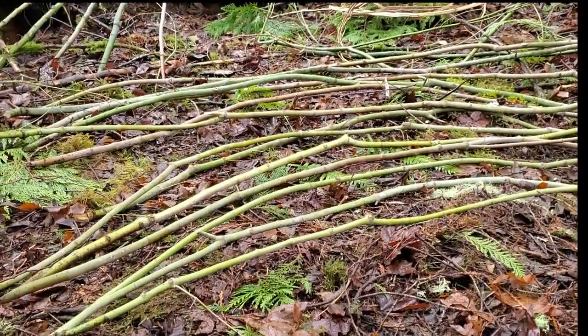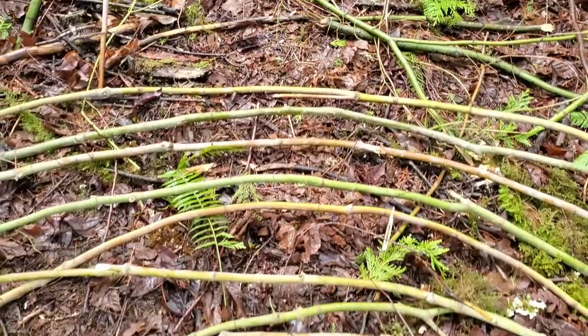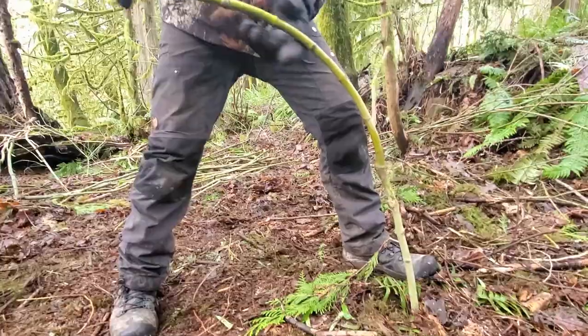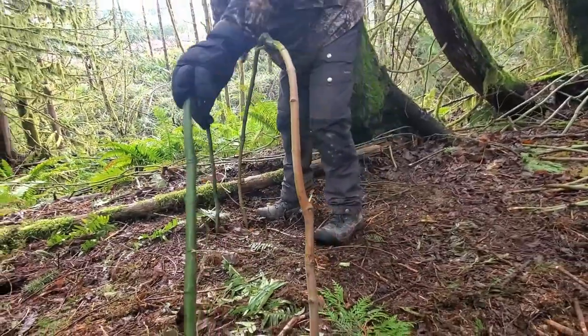For this first one, we start by harvesting some vine maple. You could use other trees as well, but they have to be green and flexible. We always try to take our cuttings in a way that will preserve the life of the tree and ensure that it grows back. After your cuttings are ready, it's just as simple as it looks — we're just taking each end and shoving them into the ground.